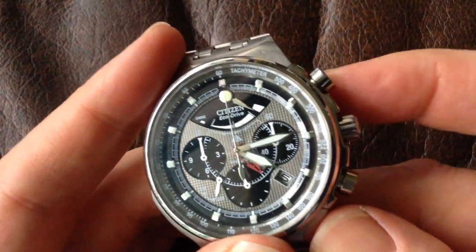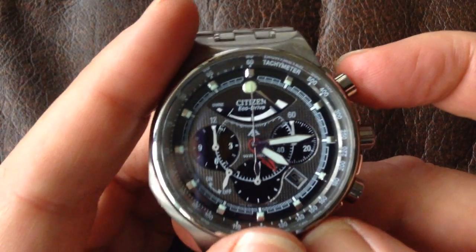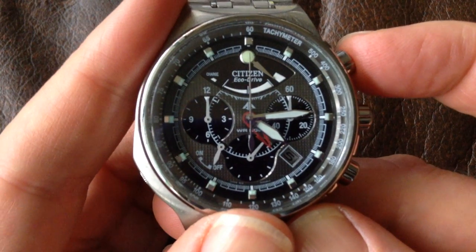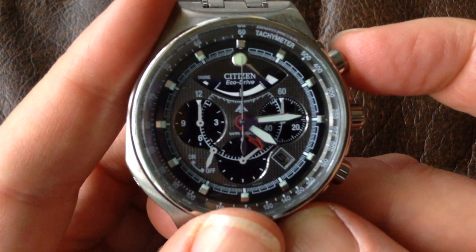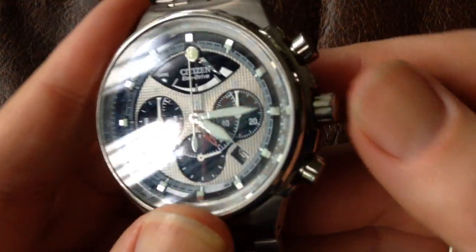The other buttons or bits and pieces you'll find on the side of the watch are pushers, usually found on a chronograph or something similar. This is an Eco-Drive with a mechanical chronograph mechanism, and so it's got a pusher there, a pusher there, and the crown here.